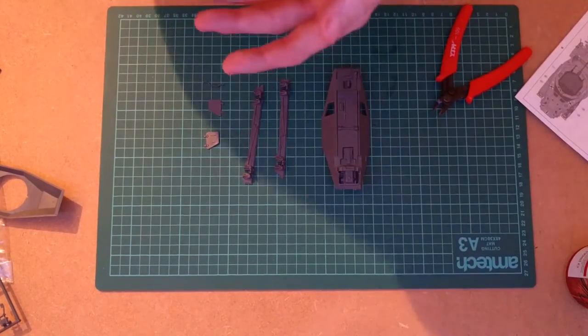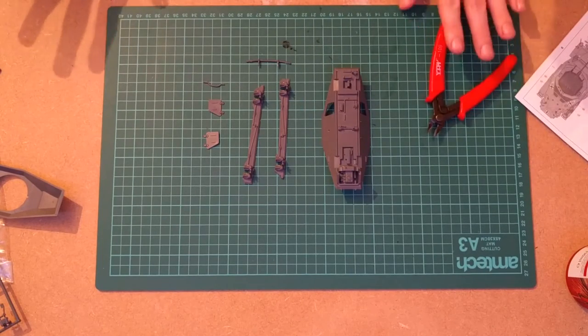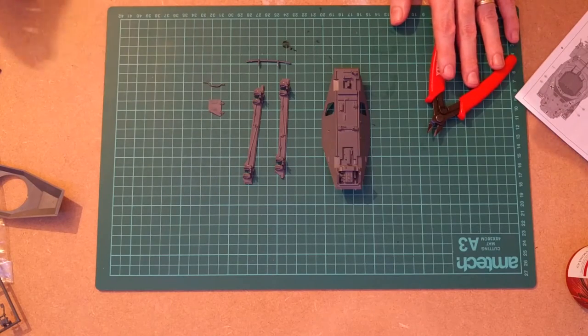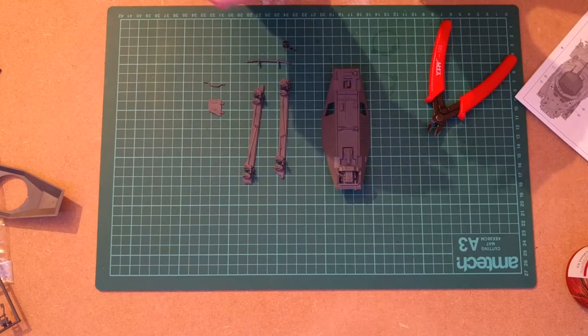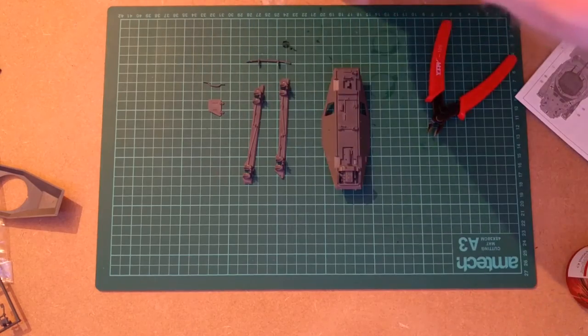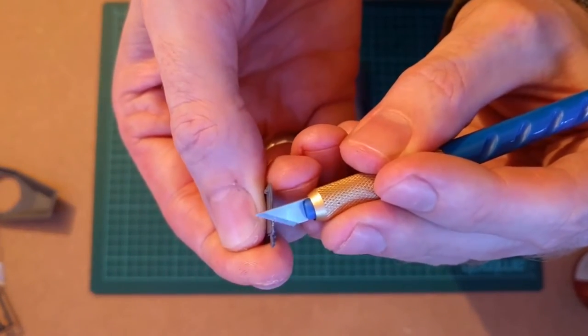There are several ways of getting rid of the little extra bits of plastic. Take your knife — if there's a larger bit, use a brand new blade. They're not expensive, so use a fresh one. Just run it along and cut off along the edge there.